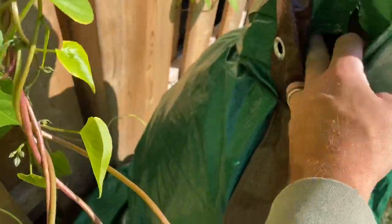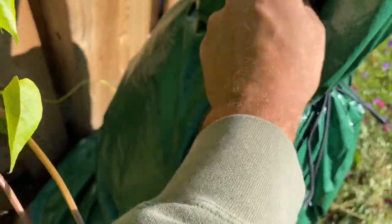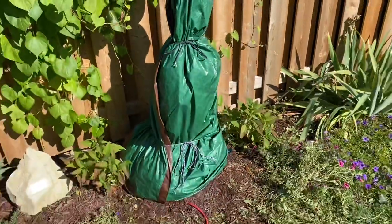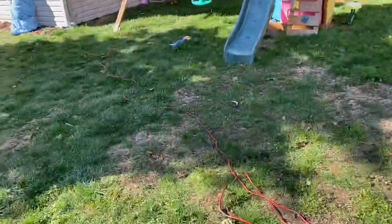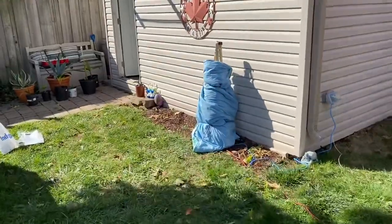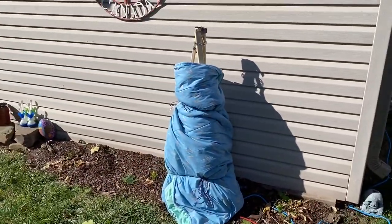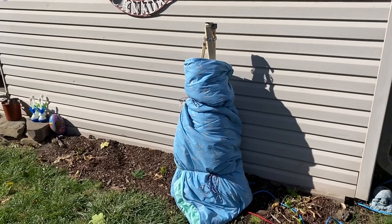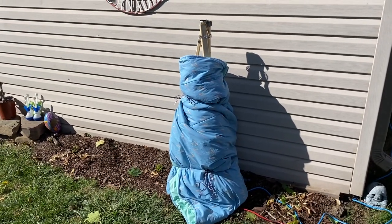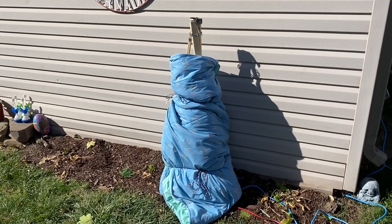I've wrapped it with a blanket and then wrapped it with a tarp. I've got a hole in here for some drainage. Now I've got this one over here to do, and my bananas are wintered. It's a little early to do them yet, but I figured they're not going to get harmed doing them a little earlier. It's going to get cold real quick here and time is of the essence.